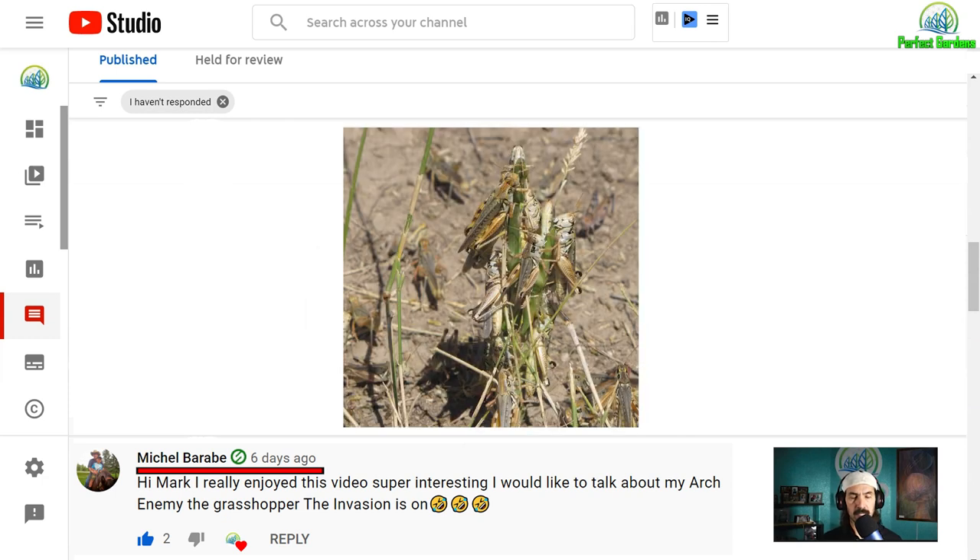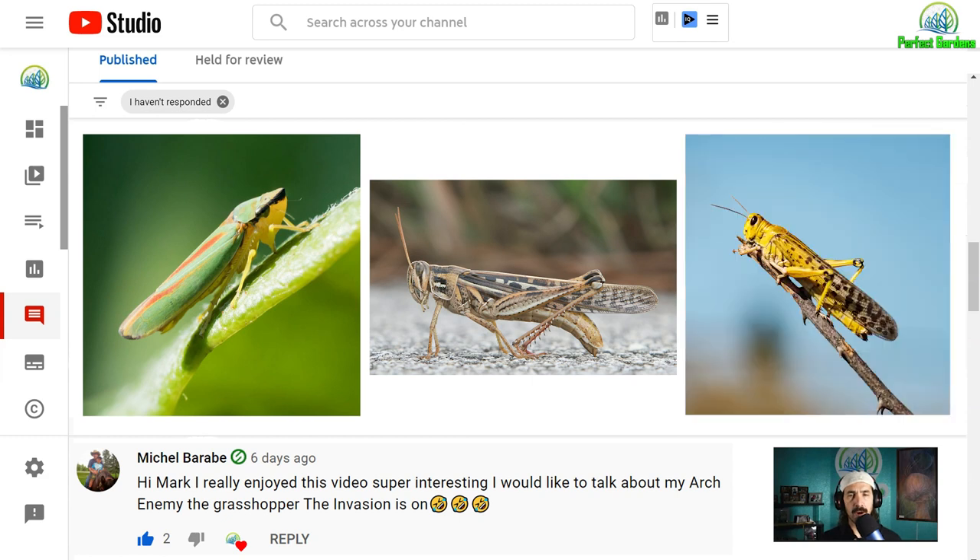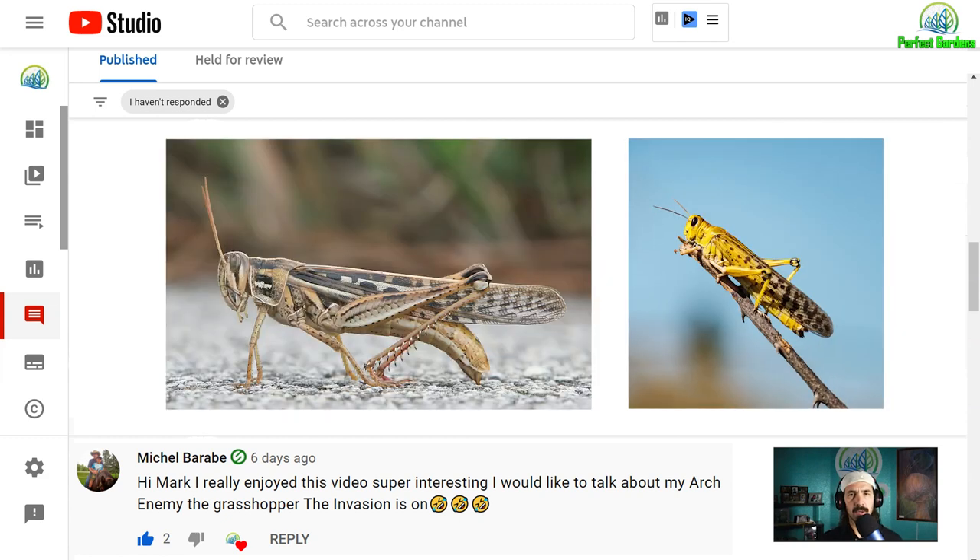He's dealing with an infestation of grasshoppers and I hope this video is going to give you some type of insight on how to deal with the problem. Leafhoppers, grasshoppers, and locusts are actually all different. Grasshoppers and locusts are fairly similar — they're actually considered to be both grasshoppers.